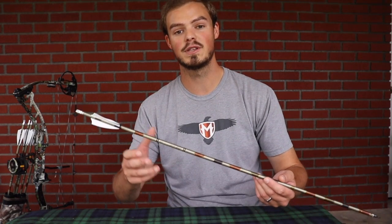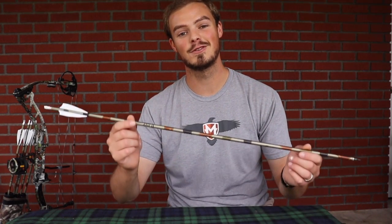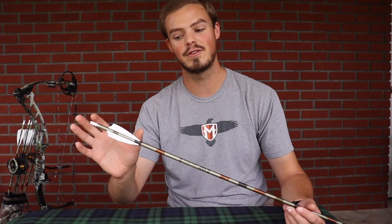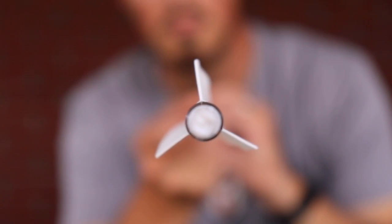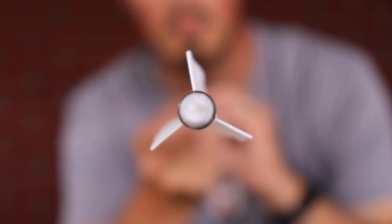As a side note, you'll find that most broadheads — mechanicals and fixed blades up to a certain size — are easily controlled with a standard blazer vane or a smaller high profile two inch vane. But since I shoot these arrows for not only hunting but for indoor as well, I like a longer style fletch. These are three inch Bohning X vanes. They're wonderful. They control a mechanical and a fixed blade broadhead really easily, and I have a pretty serious amount of helical on them as well.